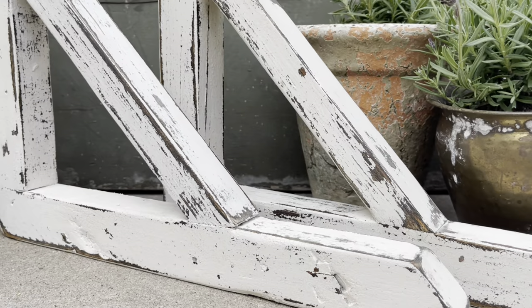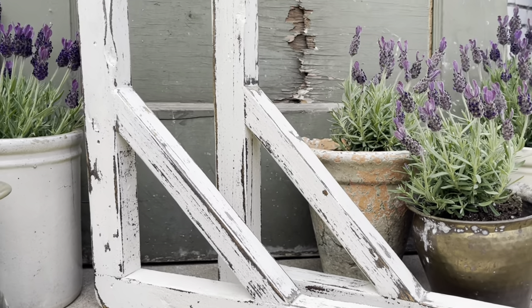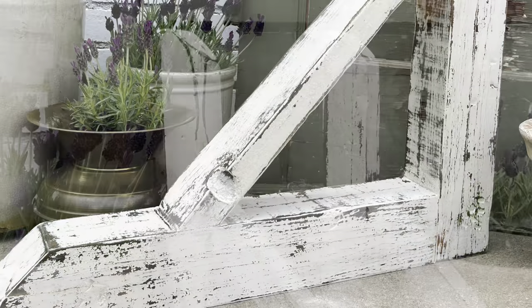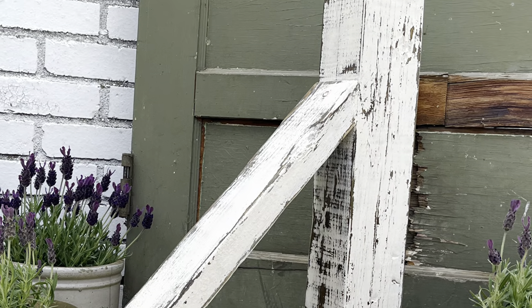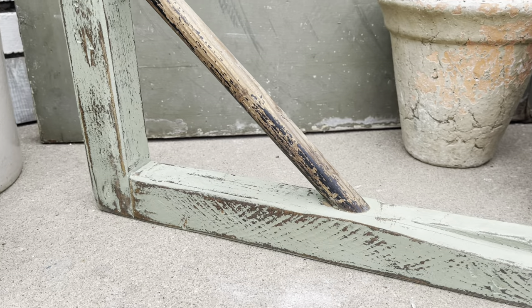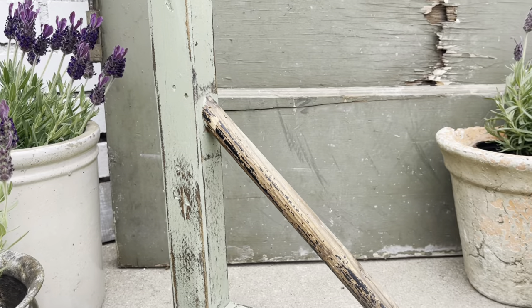Here is a look at these huge, beautiful farmhouse corbels. What do y'all think? I cannot believe I have not thought to make these before. And y'all, this is just the beginning of my corbel craze. These are pretty basic — I have more ideas, I have some new equipment, and there are going to be more corbels coming your way very soon.